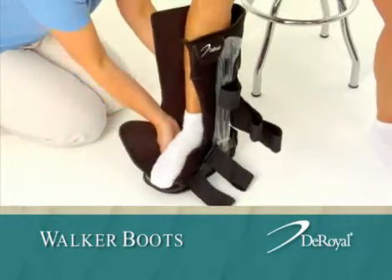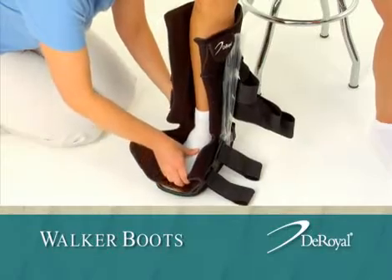Place the leg into the walker boot, making sure the ankle is at a 90-degree angle.